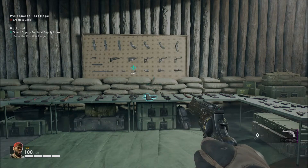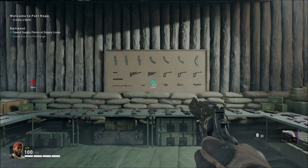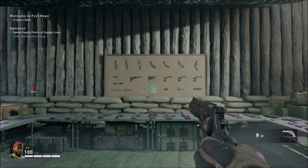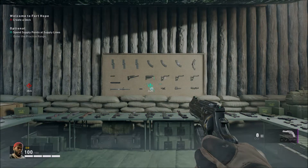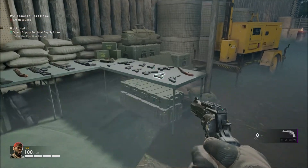Hey guys, Jacob here. In today's video we're going to be taking a look at every single weapon in the Back 4 Blood beta, also throwing attachments on each weapon so you guys can see exactly how they work and tell you exactly what attachments you want to avoid.